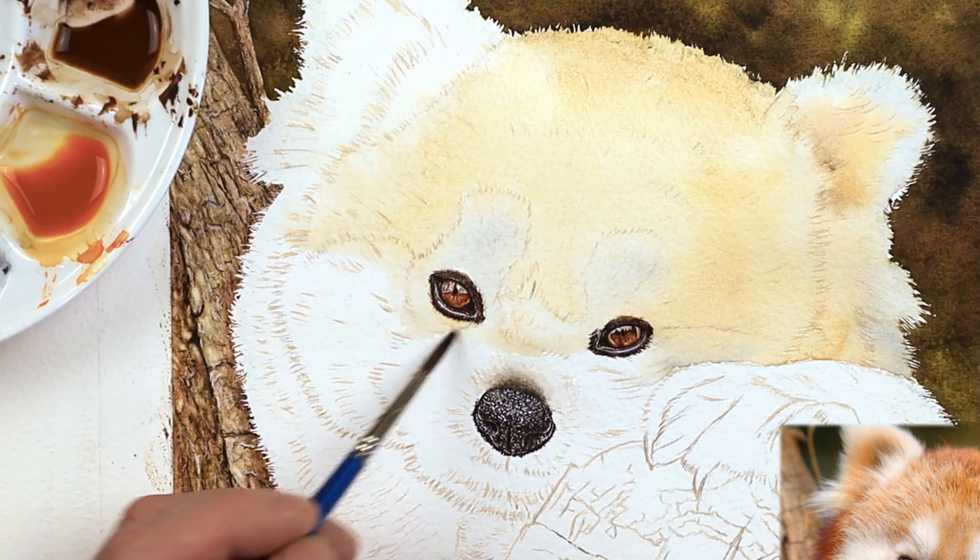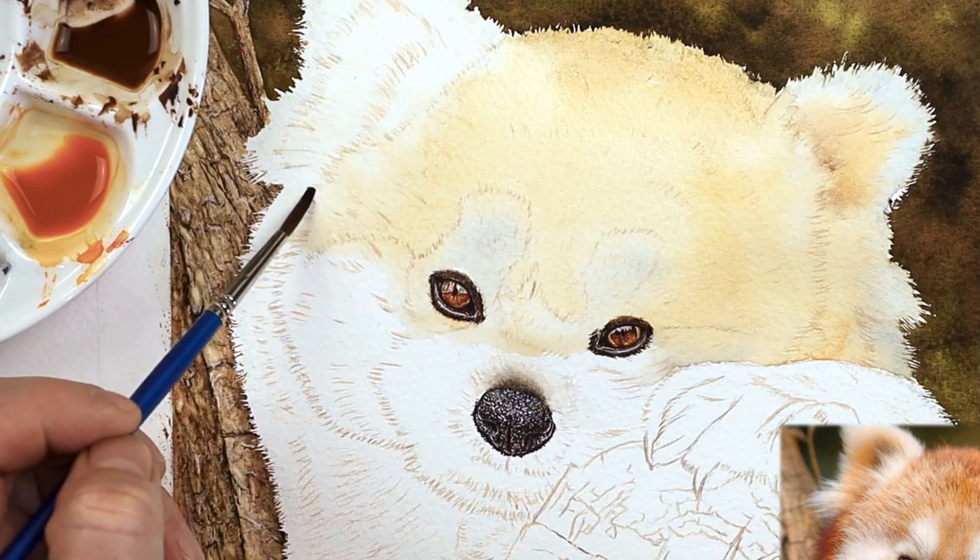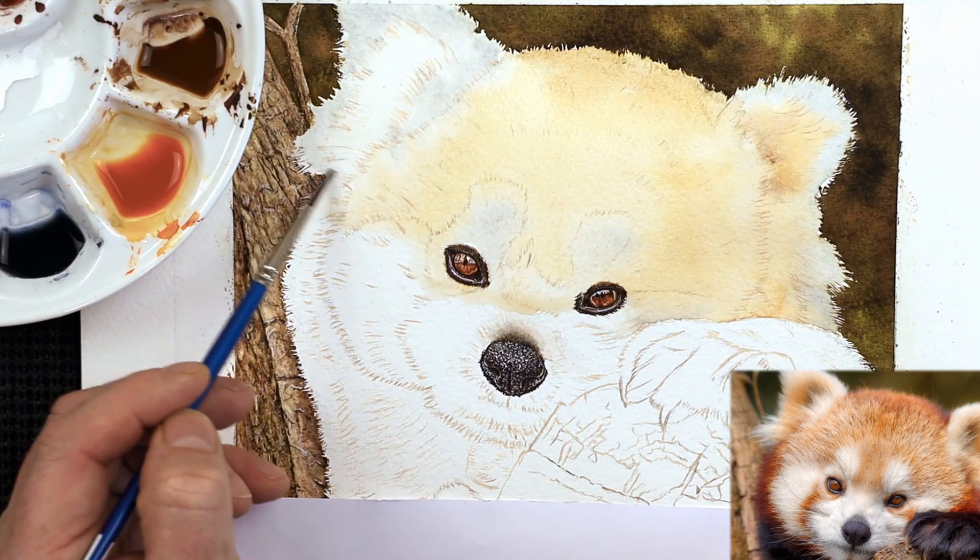When you're working on something like the ear — there's one up here — and you're dropping those colors in, I'm constantly keeping an eye on these runs of water to make sure they're not starting to dry up on me. I just want to keep bringing it down and down until I've got the entire head and body covered.